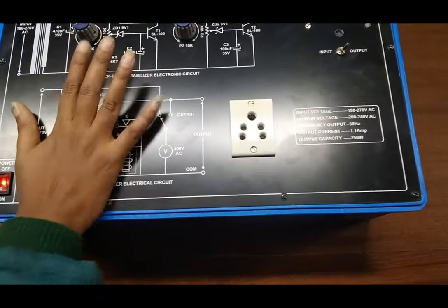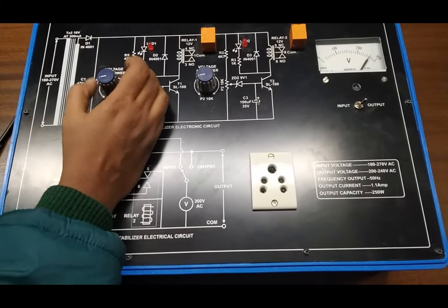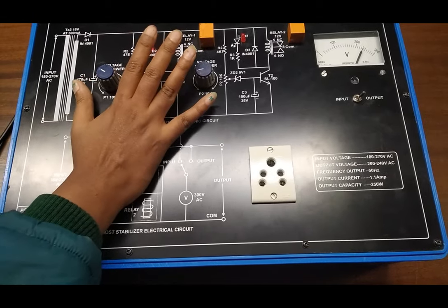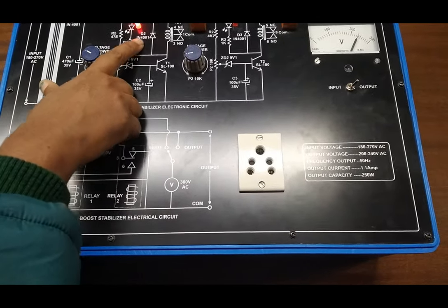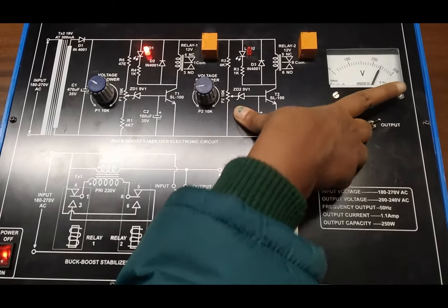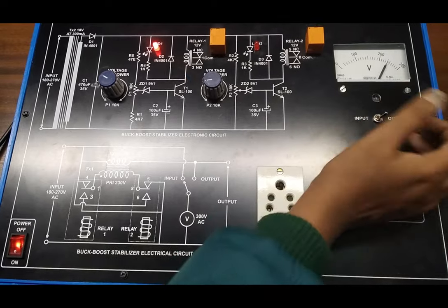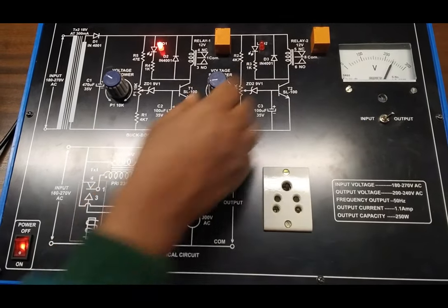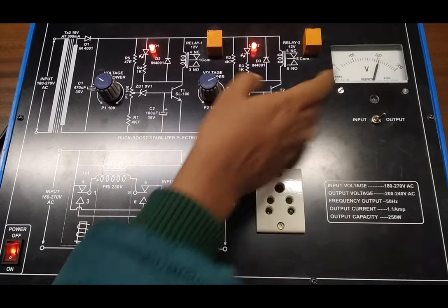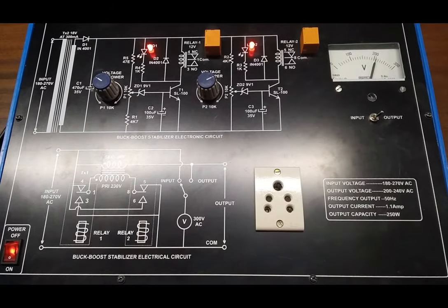Now if we set these two potentiometers so that relay 1 and relay 2 are energized, the voltage will decrease. We can see we have turned on one relay and the voltage has decreased to 240 volts, which was our input voltage. Now again we will set this potentiometer to turn on the second relay and we can see the voltage is further decreased. This is the bucking of voltage.